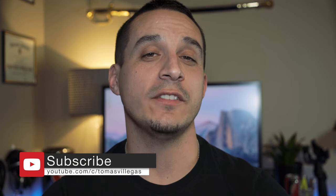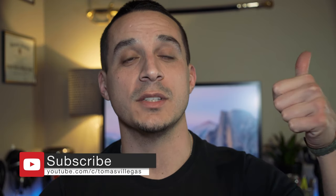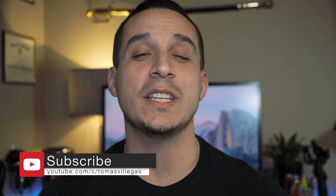Well, that about does it for me in this one. If you like this video, please feel free to give me a thumbs up; if not, hit that other one. Thanks for taking the time to watch — I'm Tomas, and I'll catch you in the next one.